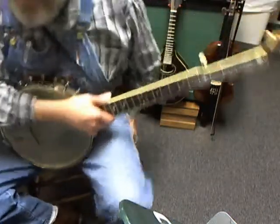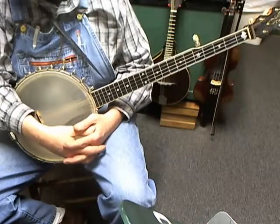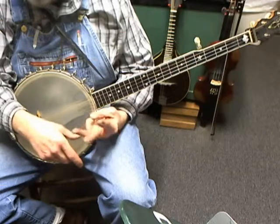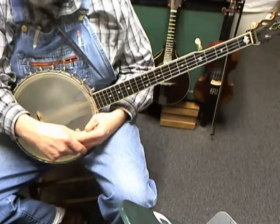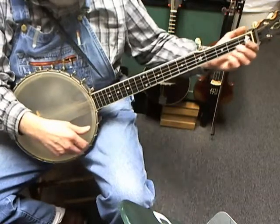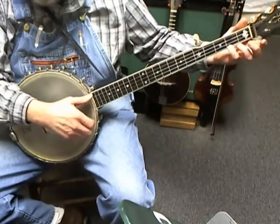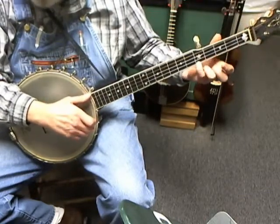We're going to take a look today at Cripple Creek, and you're going to use three different techniques. One is the slide, which we've already used. You're going to start on the second fret of the first string with your pinky finger, pick that note, and slide all the way to the fifth fret.